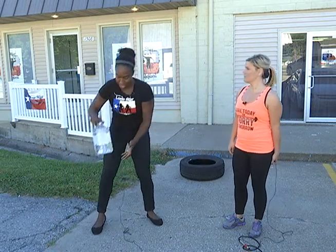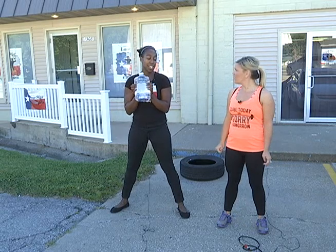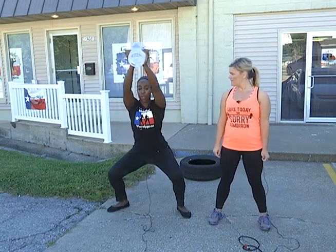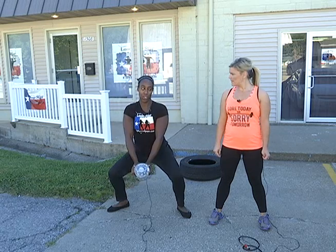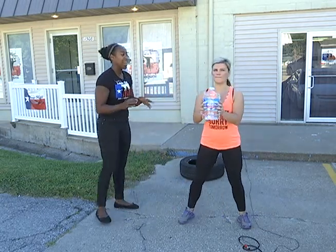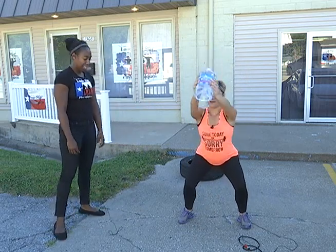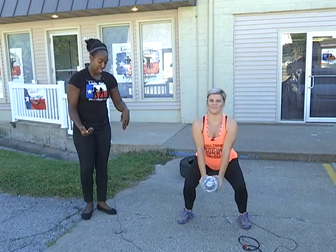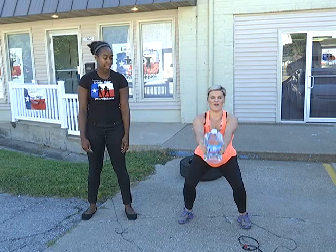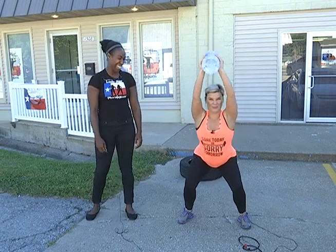Now we're going to use the water jug. The first exercise works your legs — you're going to squat. You start down here and just bring the water all the way up. I time a lot of my outside workouts. When you do your squat, remember proper stance: make sure you're sitting into it and not protruding forward with your knees over your feet. We do 15 reps.